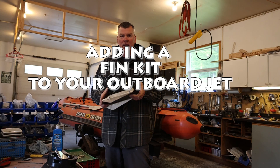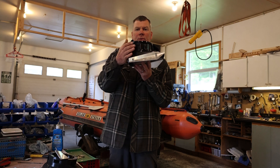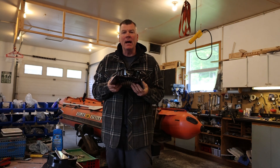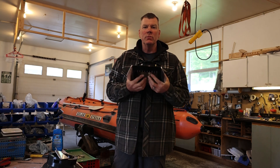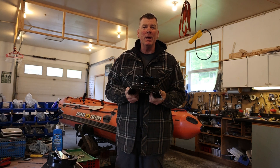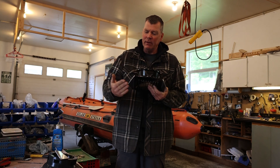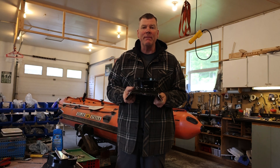Another product we sell are fin kits. As you can see here, they bolt on to the side of your intake or your shoe and they're basically designed to increase water pickup for your jet intake. They're a great option for choppy water if you're having issues with cavitation — these will flow the water into your intake and reduce that cavitation.